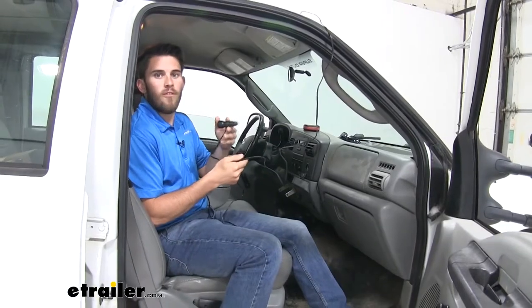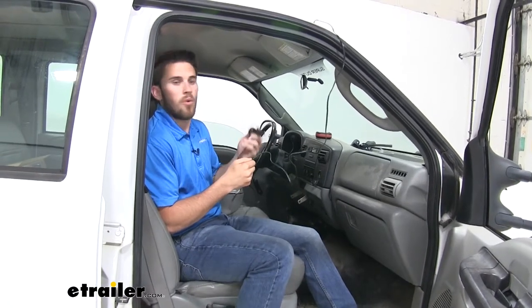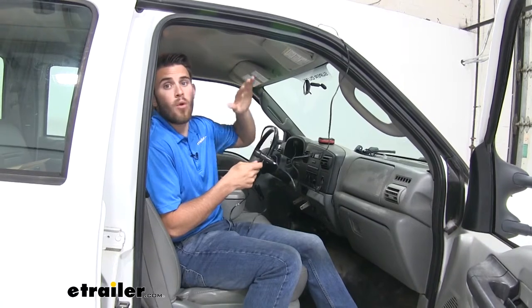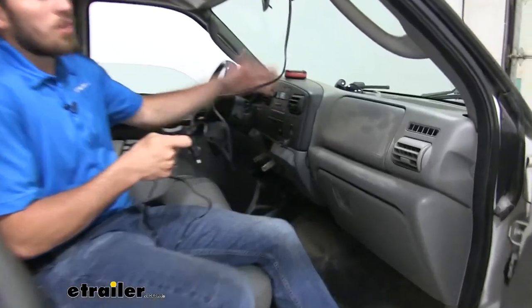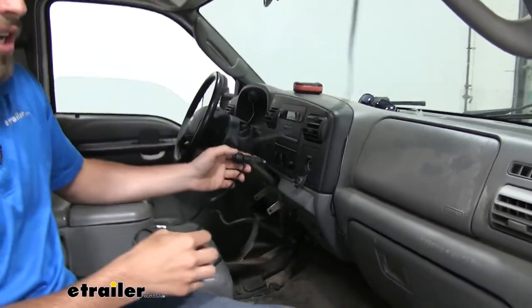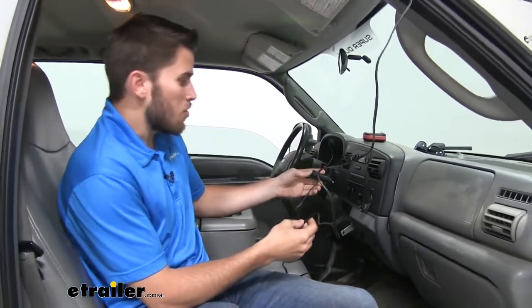It's going to use the 12-volt auxiliary outlet in your vehicle, so as long as your battery is not dead, you're going to have power for your light. It also includes a nine and a half foot cable so that no matter where you mount it on your roof, you're still going to be able to reach that power source. Ours is mounted on the passenger side, because if it were on the driver's side, it would get in the way of the steering wheel. You just want to make sure you're safe when you're driving.